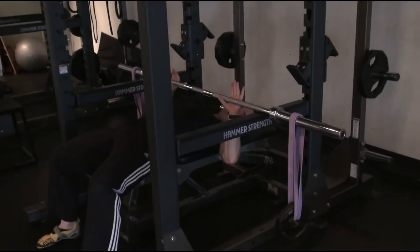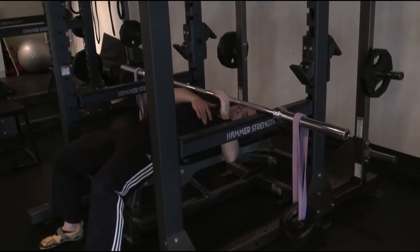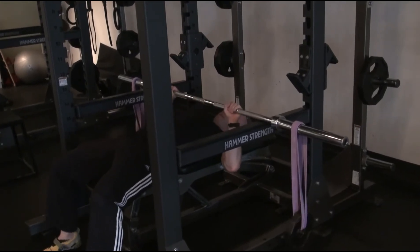Here's what one repetition looks like with wide grip number one, which is where my forearms are pretty much vertical and there's a 45 degree angle between my upper arm and the torso. I'll show one repetition of this.